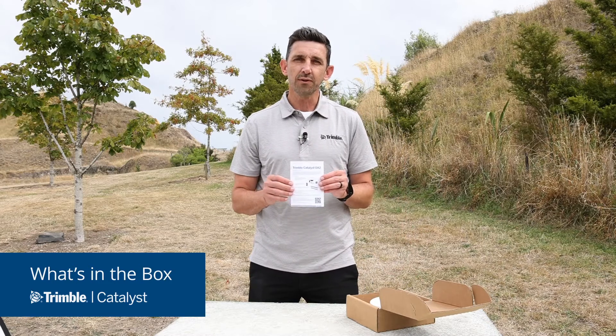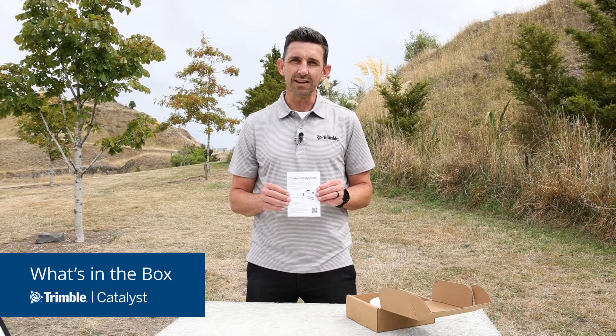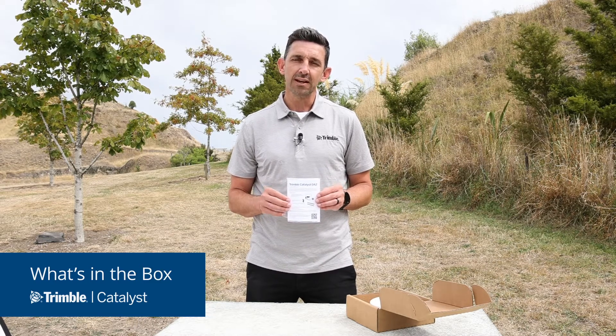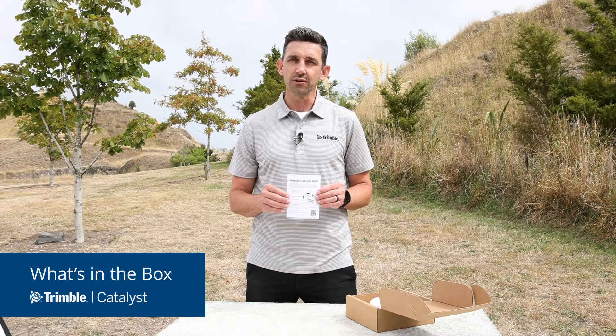At the top of the box we have a quick start guide which provides safety and usage information for the DA2. This includes information on how to pair your DA2 with your phone or tablet via Bluetooth, as well as information on using a subscription to the Catalyst service.